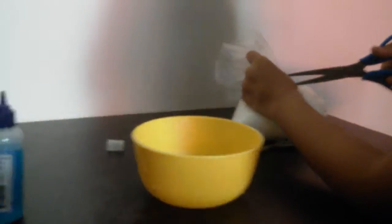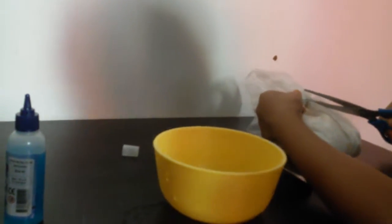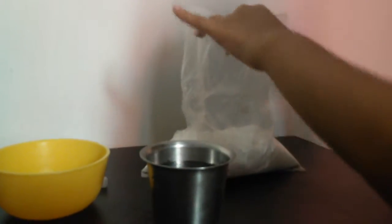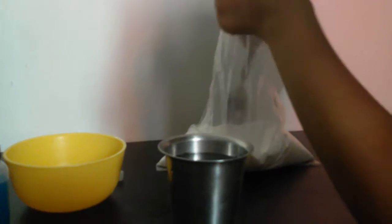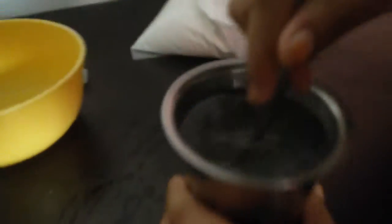Here we are with an open packet of borax. Take this glass of water and take a spoon of borax. Mix it until it dissolves — we won't need much. Mix it until it dissolves. Here is what the inside looks like. Now stop mixing it.